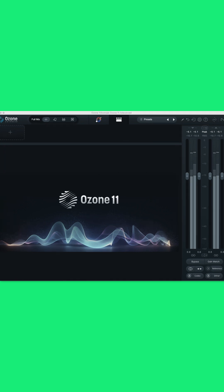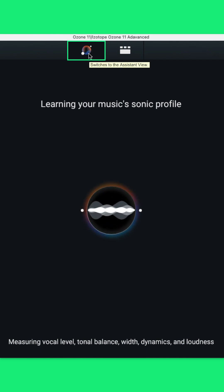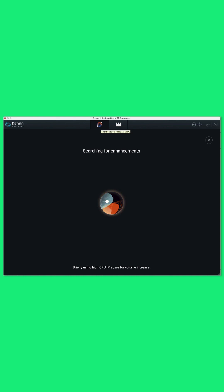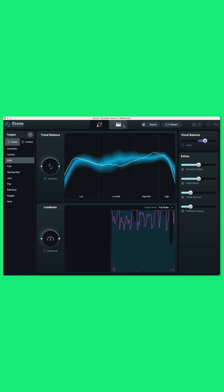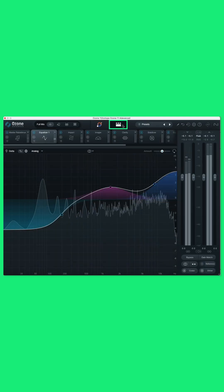Coming in at number 2 is iZotope's Ozone 11 Advanced. There is so much going on here, I'm not even going to talk about everything — I'm only going to talk about the one key feature that we feel makes it the best, and will obviously be appealing to new musicians and those that struggle with mixing and mastering. And that is Ozone 11's AI Mastering Assistant. All you have to do is click on this little tab up here and it's learning your music's sonic profile. All you do is play your track — it then scans it and will start to make decisions about which plugins and processing to use on your master. It's really, really simple, very easy to do. It's already given us some results, and when you click on this tab here, you get the detailed view that gives you control over all of the individual modules, which is awesome.